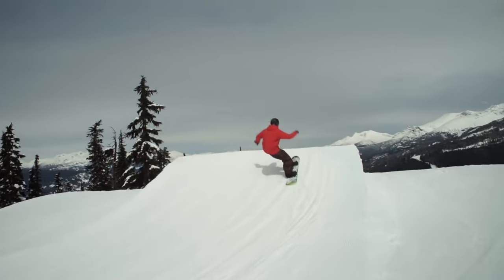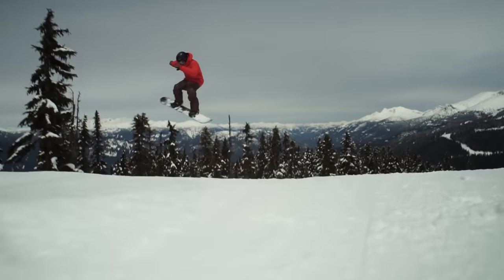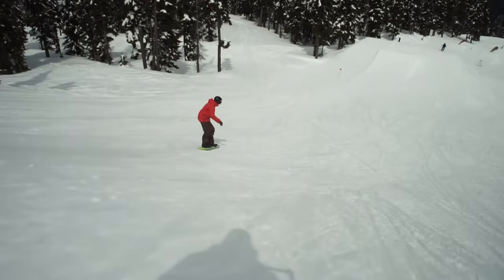A Frontside 360 is a trick that every snowboarder should learn. This tutorial will walk you through an easy way to learn your first front threes.